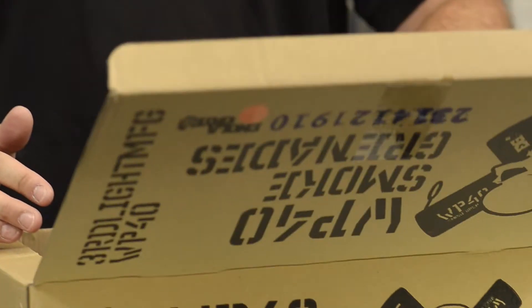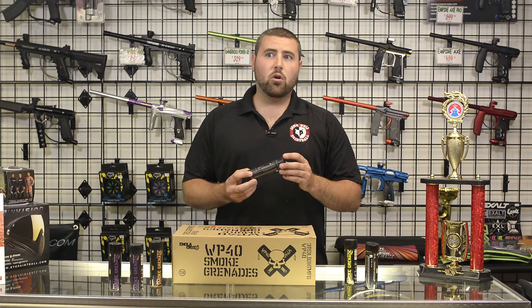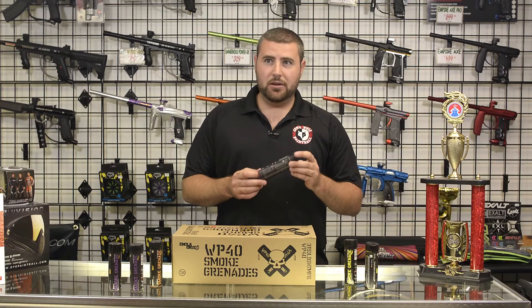They are available at our field and you can also come in store and purchase some as well. We sell them here at our store and fields for $7 each. They are only for use at our outdoor locations and cannot be used at our indoor.